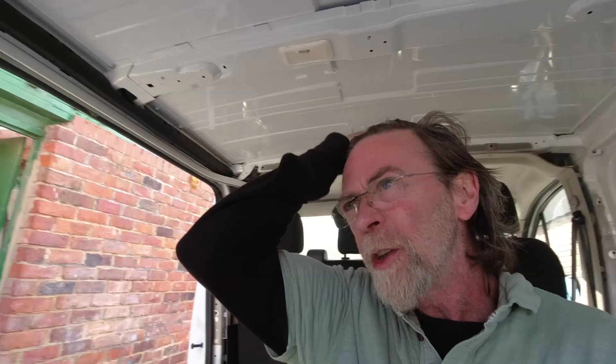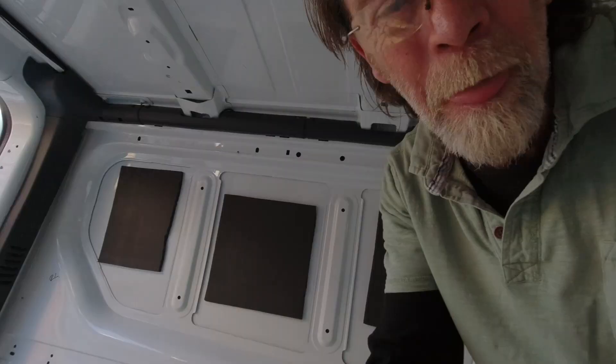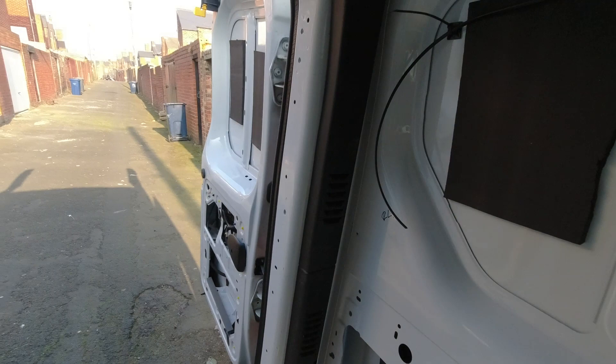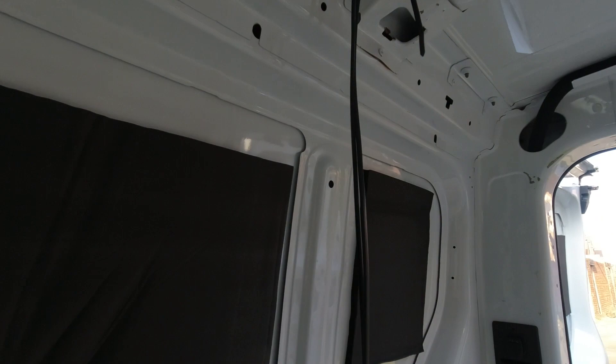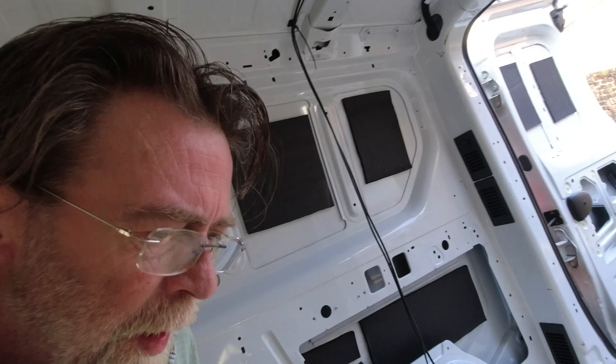The next thing is to run a wire from here for the USB port and from here for the reading light — these are going to have to go up and over the ceiling to get back down into the cupboard. I've drilled a small hole through the frame, fitted a rubber O-ring around it, and led the wires across the ceiling. I'm drilling a 20 mm hole using a stepped bit to get both wires through, and the rubber grommets save them from chafing on the metal over time as the van flexes — better safe than sorry.